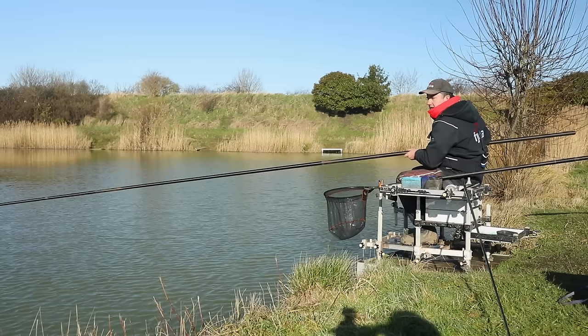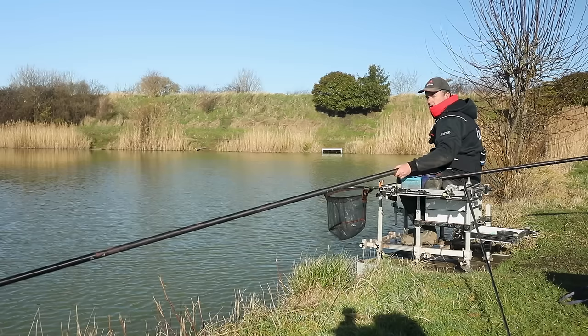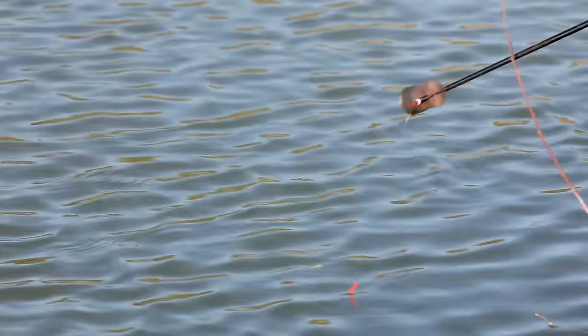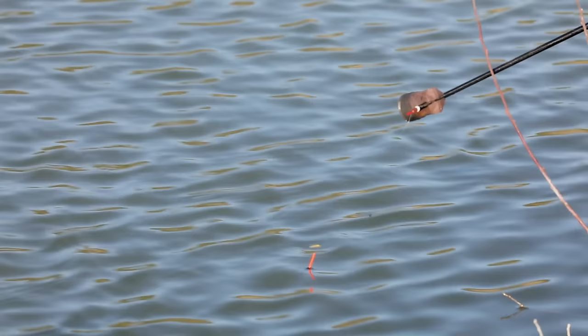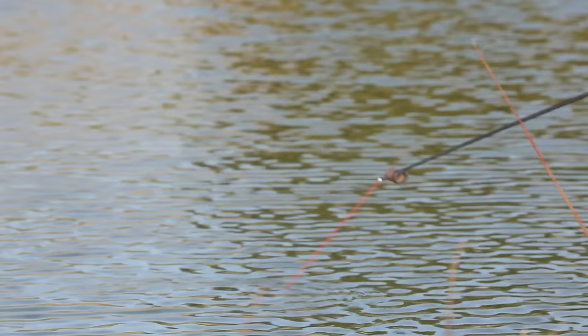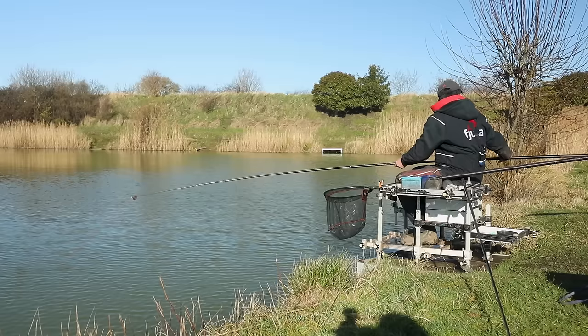One thing I do slightly differently when it comes to feeding at this time of year: in summer I almost always feed ever so slightly down the slope from where I'm actually fishing. My thinking is that by doing that you can fish in clean water - the bait is slightly below. That bite came just as the rig settled - that's what you get with this sort of rig and approach that maybe you don't get on a more positive bulk-down pattern.